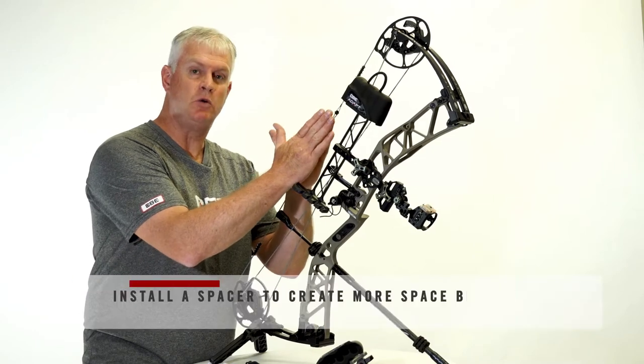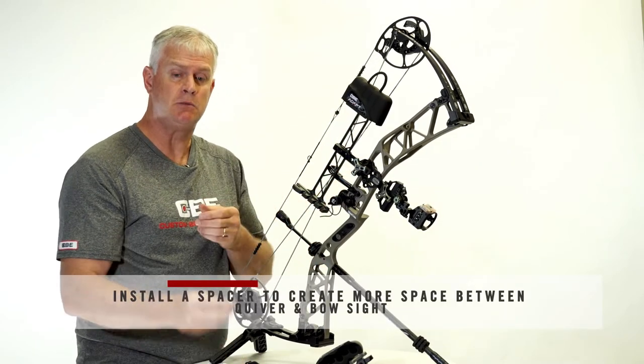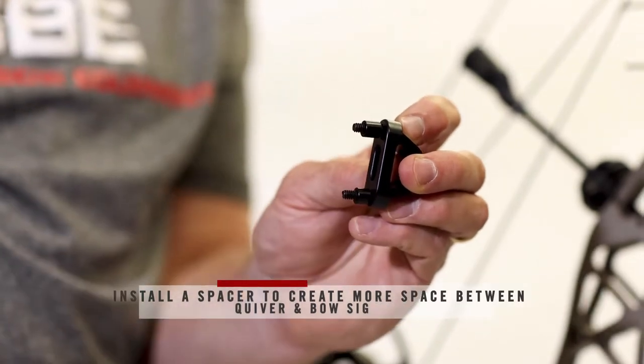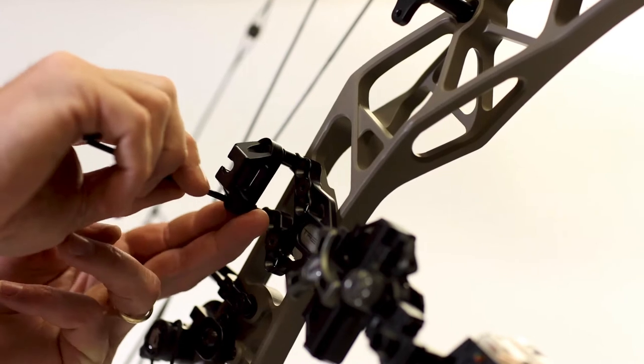If you find that you need more clearance from your quiver to your riser, there's also a spacer kit and some longer screws included in the hardware package, so you can actually get a bigger spacing or a higher standoff on the dovetail bracket to create some extra space between your bow and your quiver.